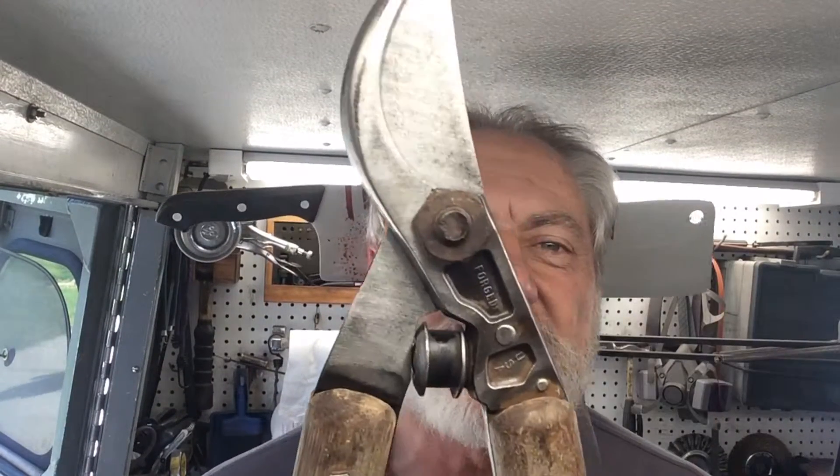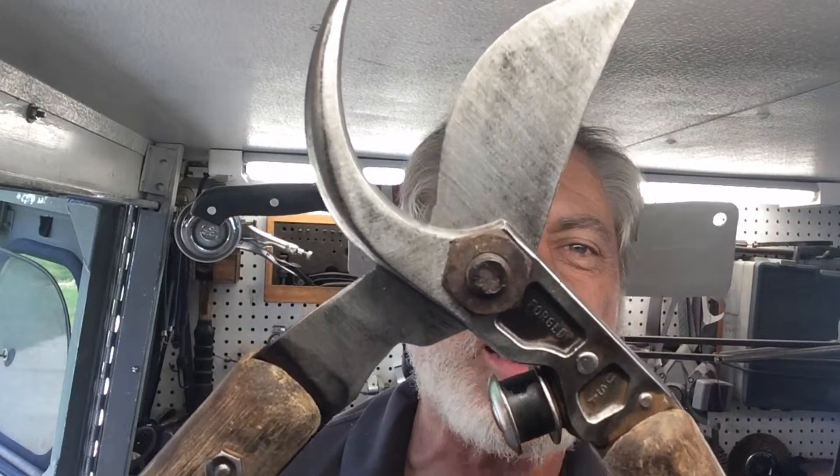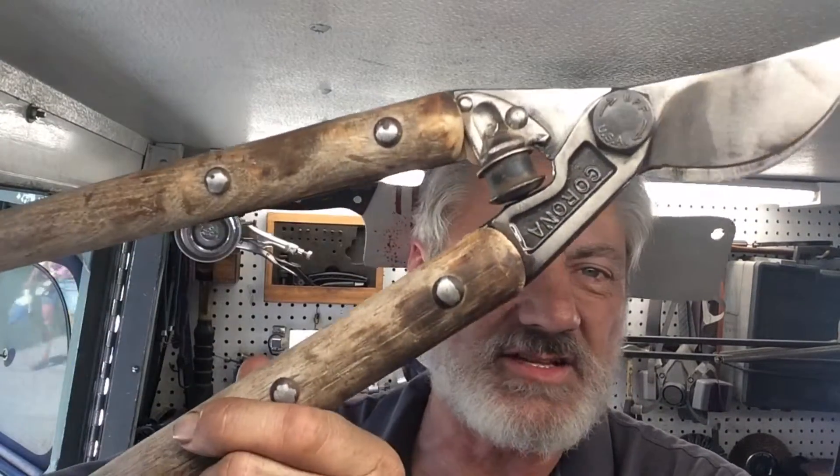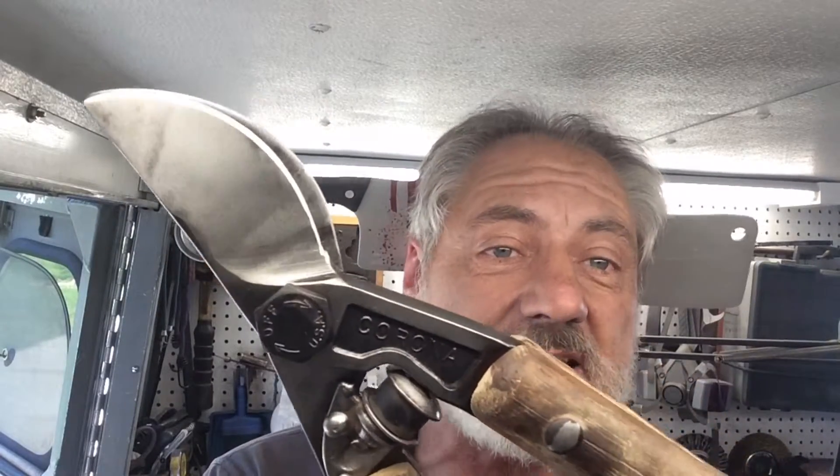Welcome back to Blade Runner tool sharpenings before and after. That tree lopper I was showing you earlier — I finished it up. These come out so nice when you shine them up. As I said, there's a lot of high carbon steel in them and they hold up really well. These antiques have good metal in them. I prefer these over the newer ones — the newer ones have soft metal, it's really hard to take the burr off and they dull quickly. These older ones — dig them out of your garage, basement, or attic — these are the ones you need to get sharpened up.